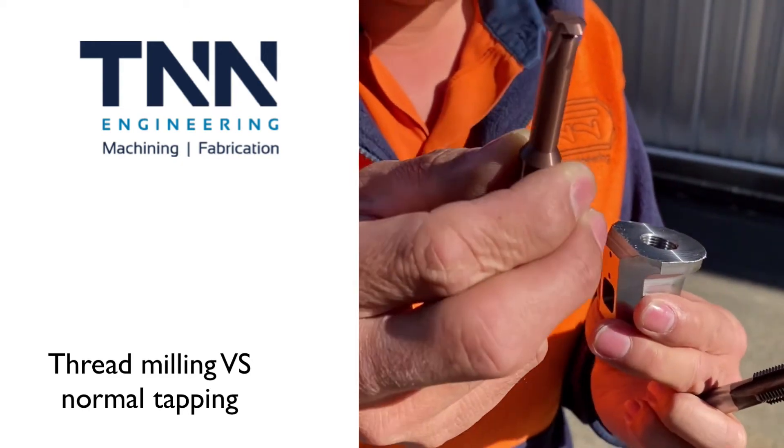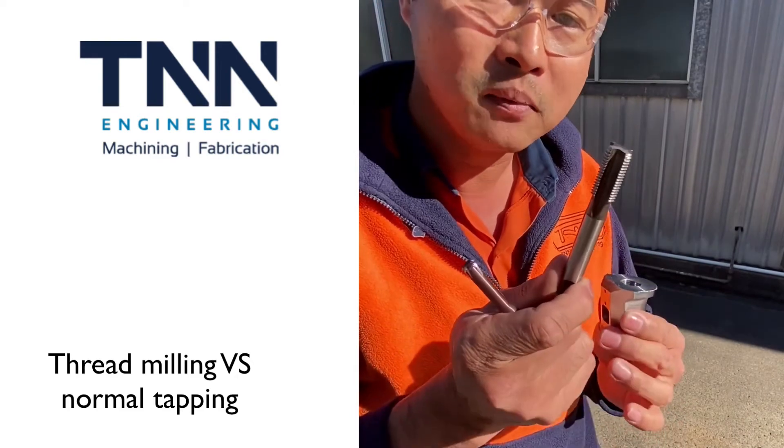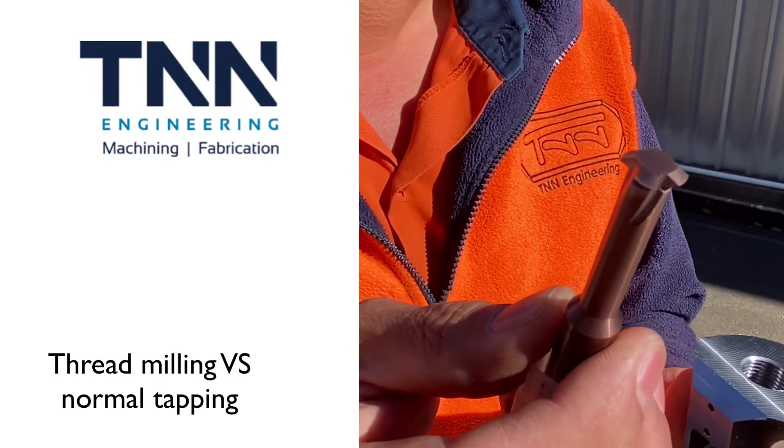You can only do that on a CNC machine because you have to be able to spiral that out. You can do this on a manual machine, but for longevity, reliability, and quality, thread milling is the way to go.